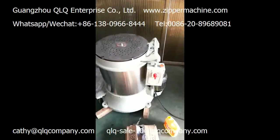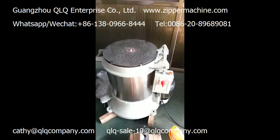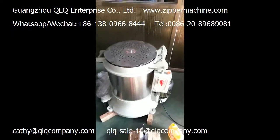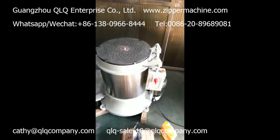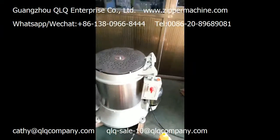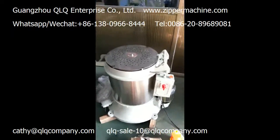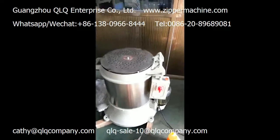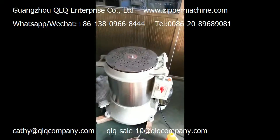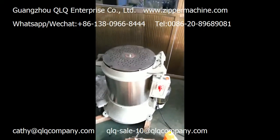Usually the drying time is around 10 minutes. There is no time pumping function in this machine. Usually the drying time is around 15 to 25 minutes. If you put more products, then the time is a little longer.